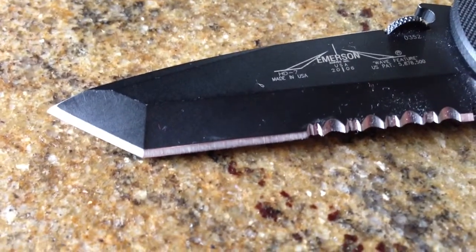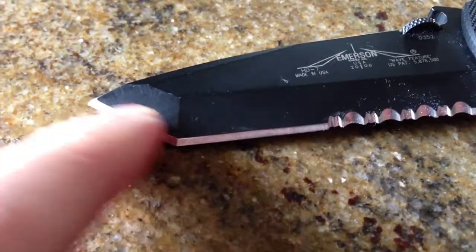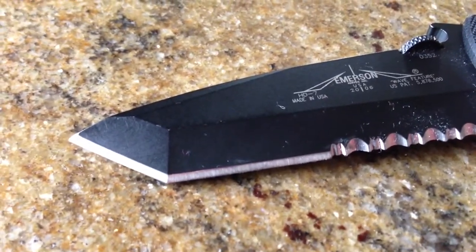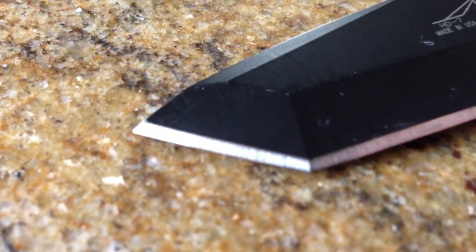This is a chisel-ground knife, and with the tanto here it's extra difficult. So the question is, if you have one like this — at least with a chisel grind, which is a lot of the Emersons — what's your best method for sharpening?